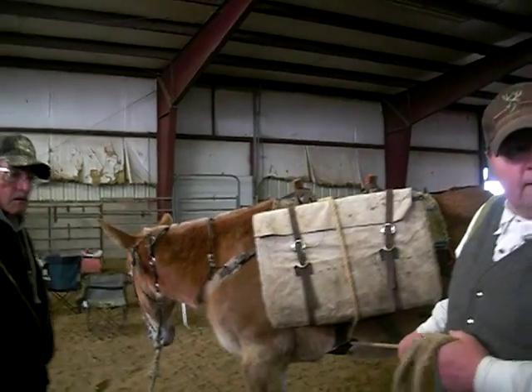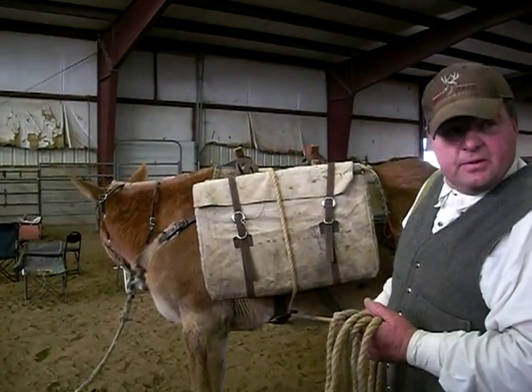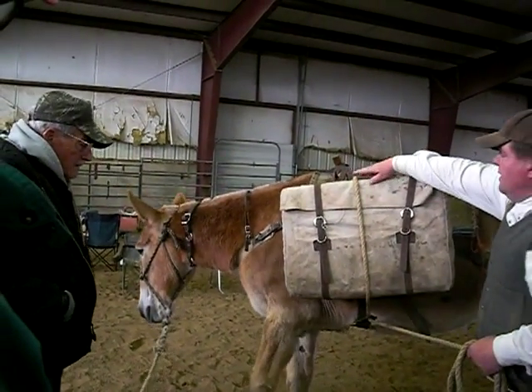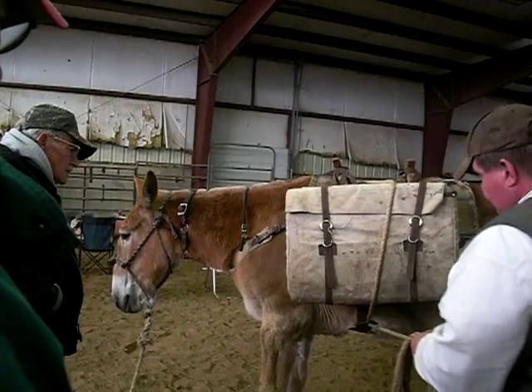We're going to get it fairly tight to start with, simply for that purpose. But we're not using it like the cinch on a riding saddle at all.